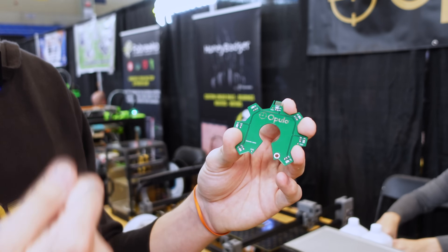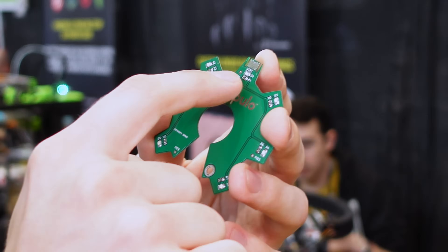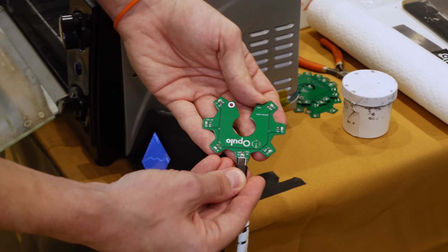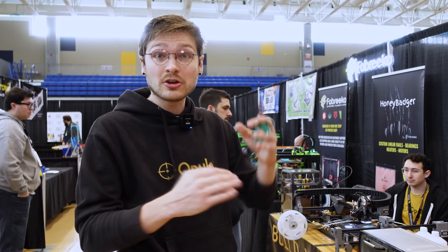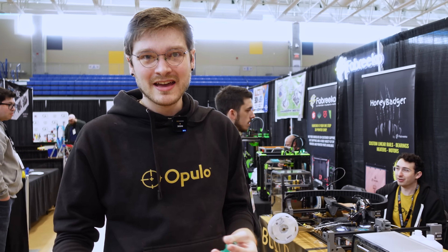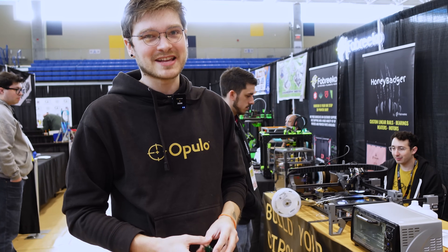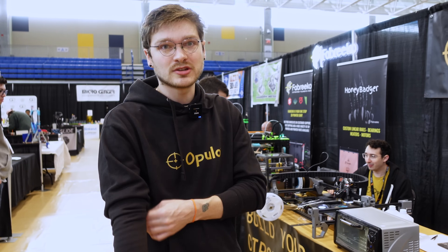This is what it looks like when it's done. All the little components have been placed with no human touch aside from moving it from one machine to another. You can see all the LEDs and resistors are soldered on with no problem. This is actually a USB-C connector that goes inside a cable — we didn't want to put a connector on the board, so it plugs inside the cable and the leads just connect into it. This is great for us because we're in that mid-scale range where we don't want to hire a contract manufacturer.